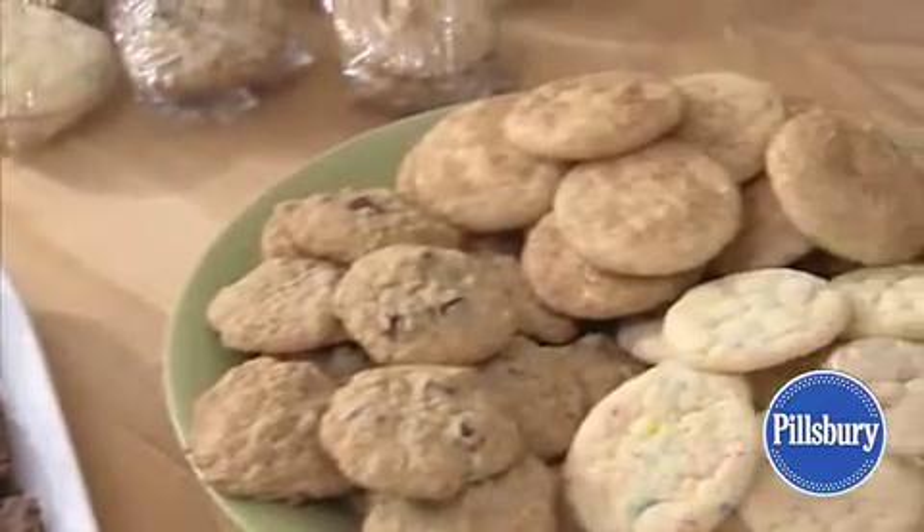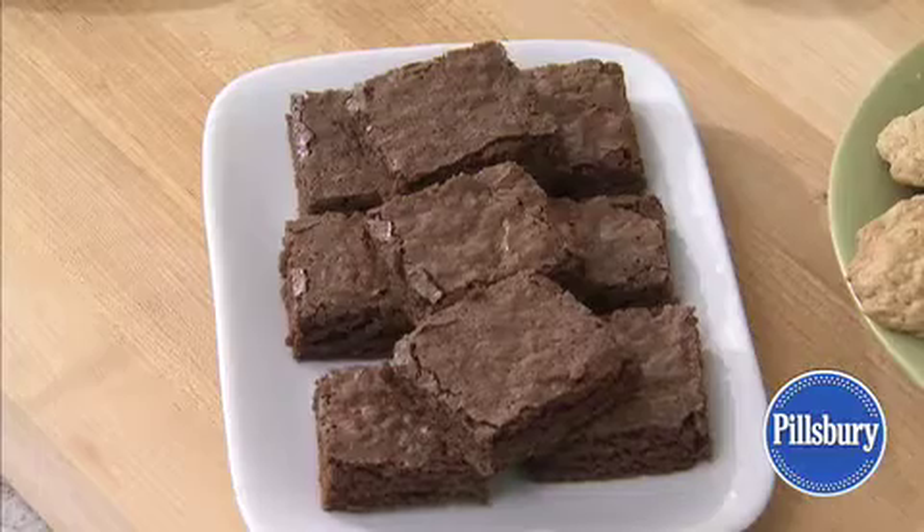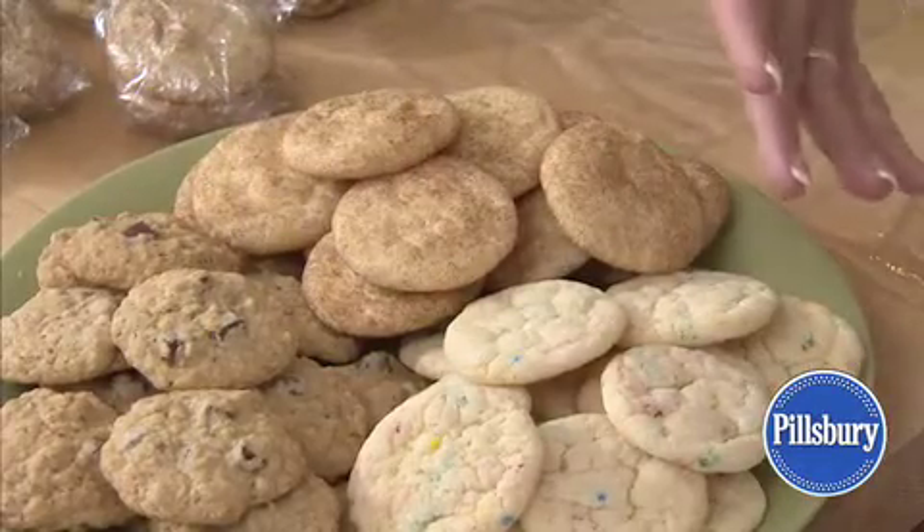First, choose cookies that can withstand the trip. Brownies, drop cookies, and moist cookies travel well.